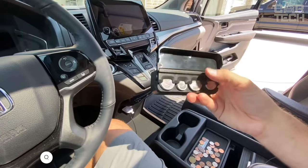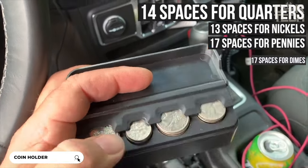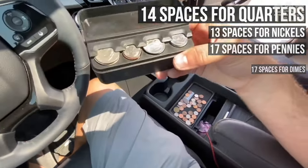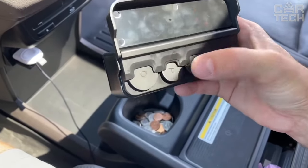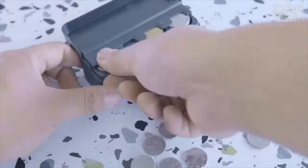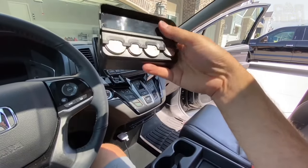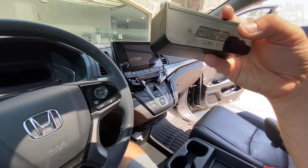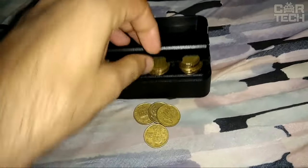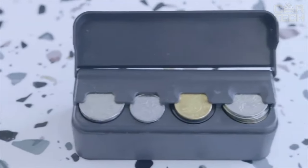A handy organizer for storing coins, featuring 14 spaces for quarters, 13 for nickels, 17 for pennies, and 17 for dimes. Each compartment is perfectly sized for a specific coin type. The organizer is versatile and fits any vehicle, helping you keep your change handy. It has a convenient hinged lid that hides coins from prying eyes and can be used not only in the car but also at home or in the office.